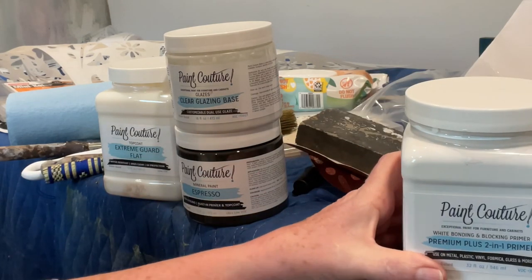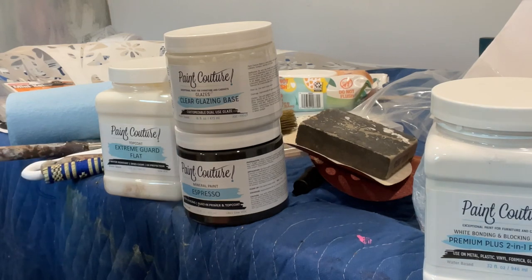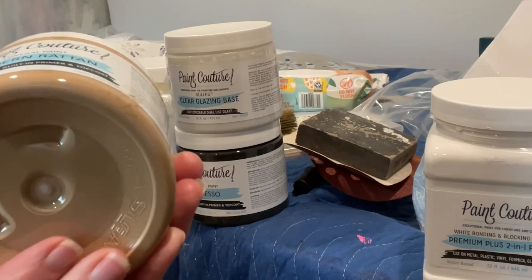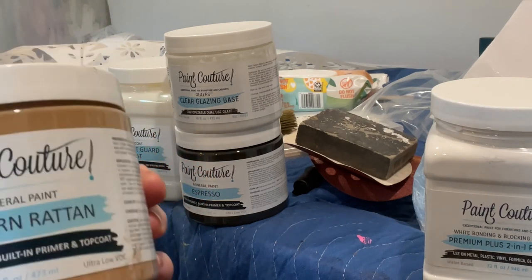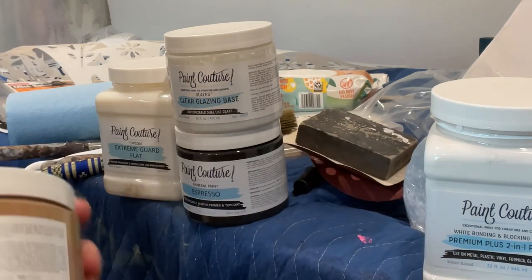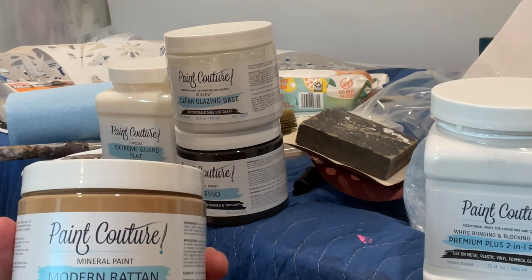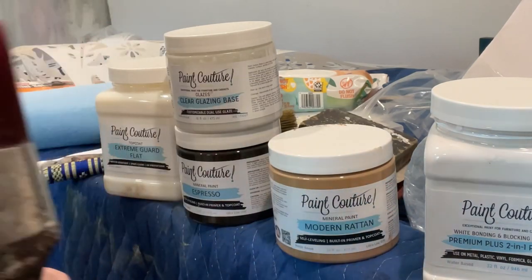The primer dries really quickly — you just need to let it dry for a couple hours — but I typically like to wait 24 hours before painting the next layer. The base coat I paint, and I don't show this step because you don't really need to watch me paint a base coat, is Modern Rattan. It's a fabulous color for this technique. It lays down the perfect light, blonde wood tone that you're looking for when creating the Pottery Barn look, so I highly recommend you get this color.